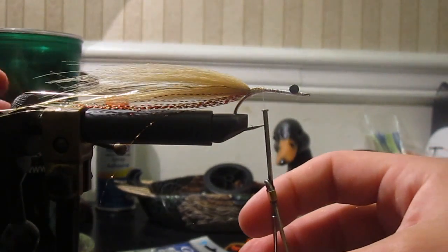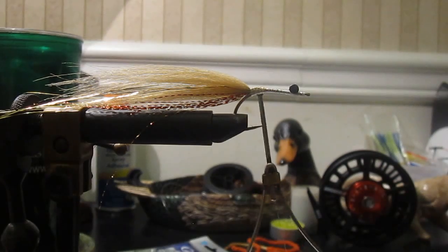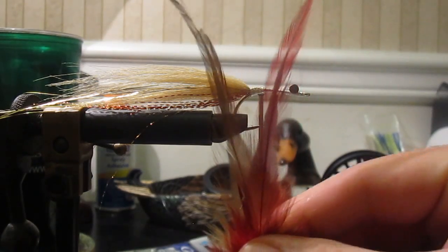Now all your flash and fibers are extra long right now — don't worry. The next thing I'm going to do is get two pieces of saddle hackle. I'm going to use ginger and red.